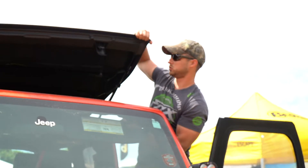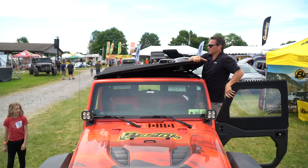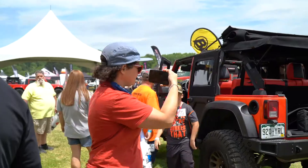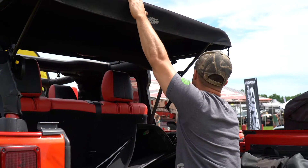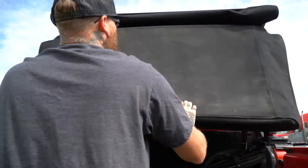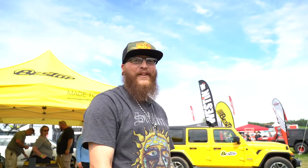That's what we were talking about too, the new tops — how more versatile they are. And now you made it work for the JK. He wouldn't even think about buying another one that was that easy. I wish I had this for every Jeep. That's literally like two seconds. That's absolutely fantastic.